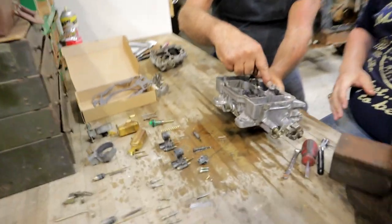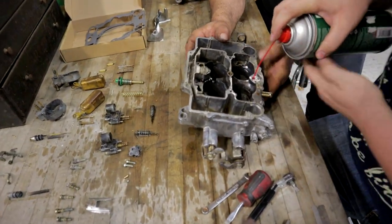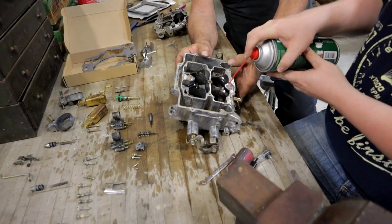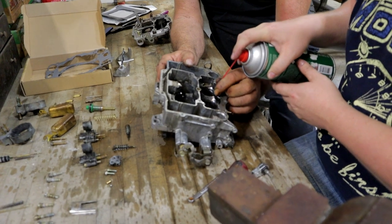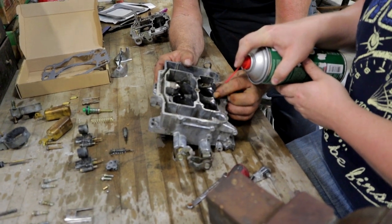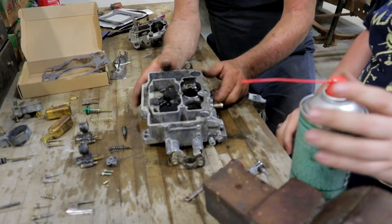Here's the accelerator pump passage — do the same thing with this. Blow through and you should see it come out the other end. That's good and clear.